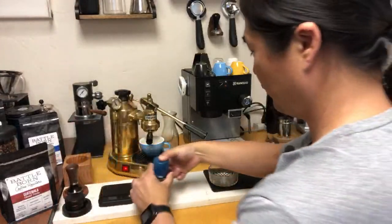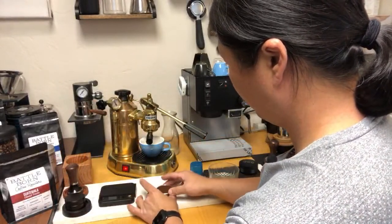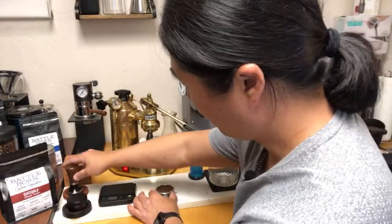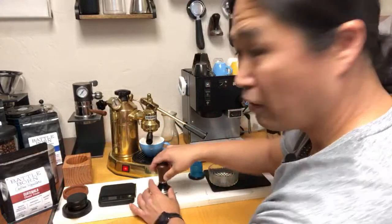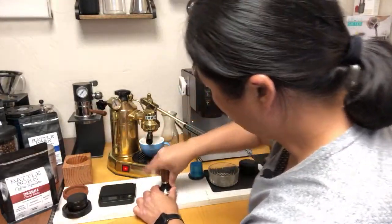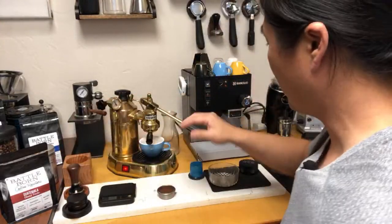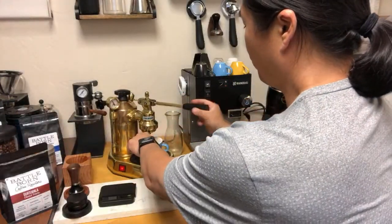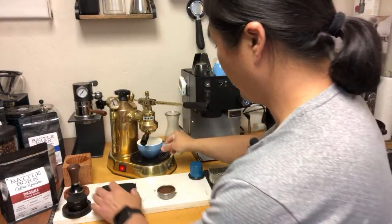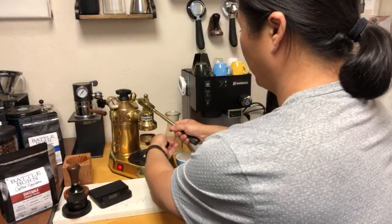I'm just going to flip it over like so. I've got my distribution tool. For tamping, just be consistent. I don't usually go like 30 pounds pressure — it's more like just firm pressure. I'm just going to purge a little bit. It's really hot water here. We are right there.